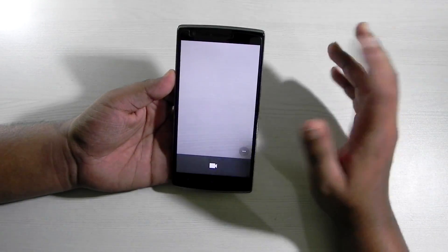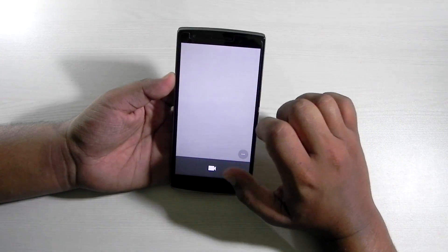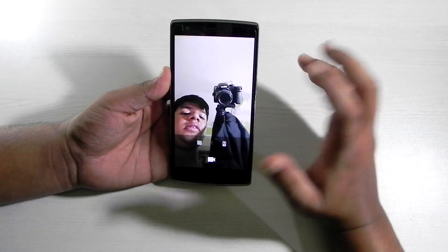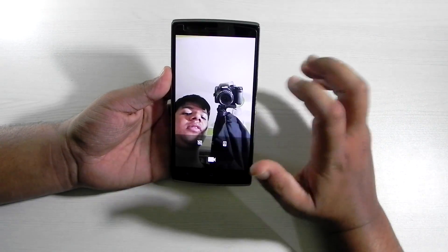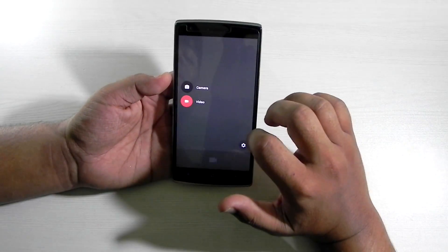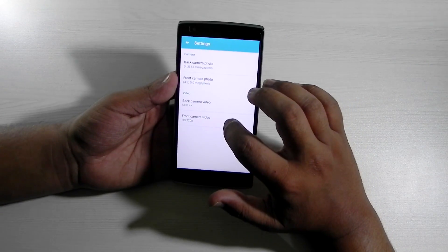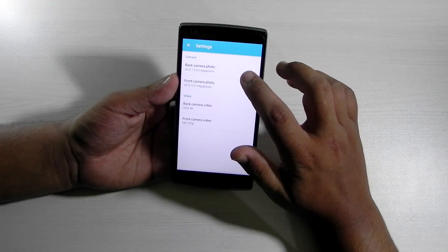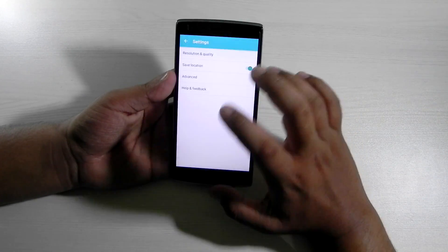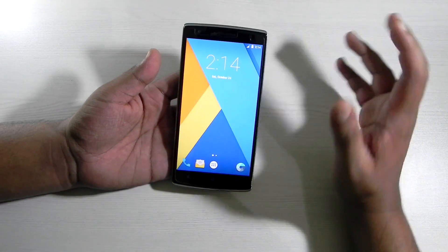We'll test out the camera to see if it's working. As you can see the camera is working — sometimes it force closes, but all in all it's working. The front camera is working very nicely and it works in video as well. The rear video resolution is 4K and the front camera is 720p.